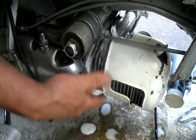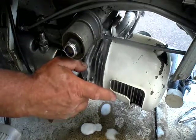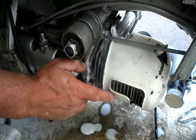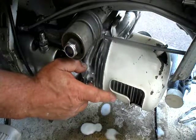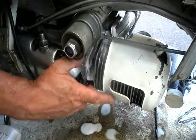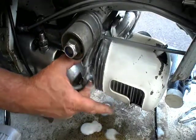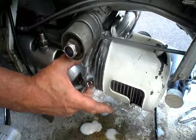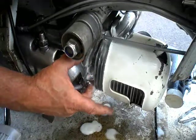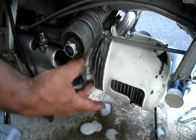Still got a leak there — plain as day. So I'm going to have to tear it down and take the engine off. It's right on that stud — definitely a leak there.